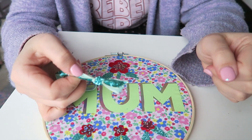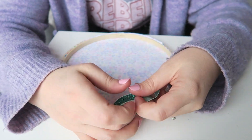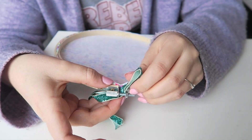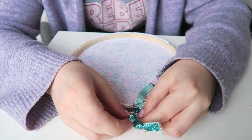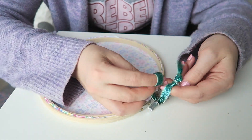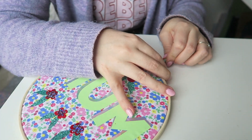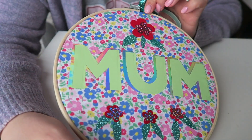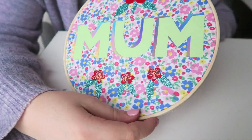You've got your little knot like that. Then you want to pop the hoop through the gap, pull the other end through, open the loop and put it through, then pull — and what you get is a little ribbon hanging loop. Very pleased! That is ready to hang up and gift to your mum — you can wrap it up, do whatever you want with it. So, so cute!